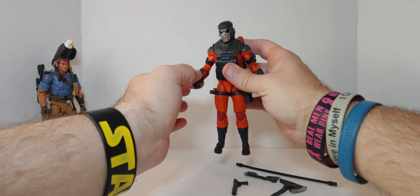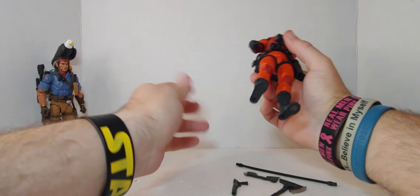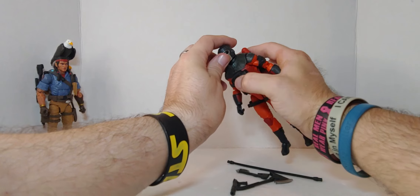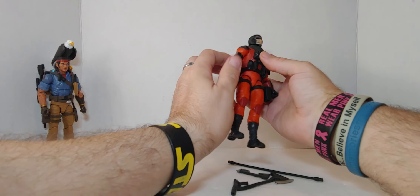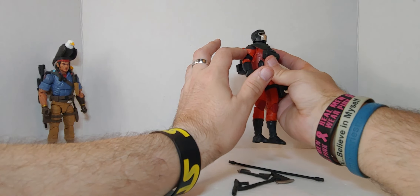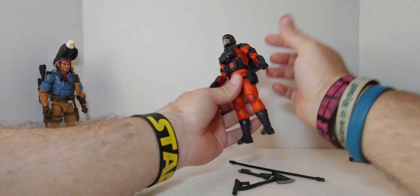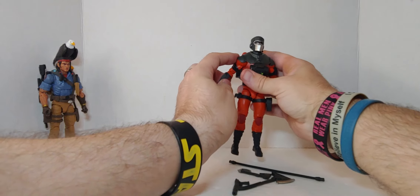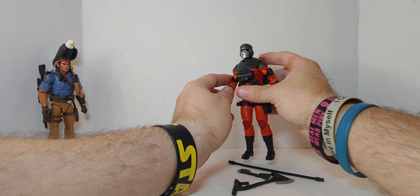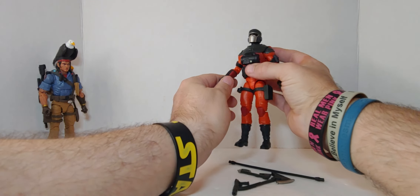Really loose — even this arm is a little loose in the shoulder. But what can you do, it's Barbecue and hard to find, so I don't care. Let's get on with the review. The detail is really good. It's an 8.5 — the color. This is a really light orange and this is dark. I don't know why they went that way.